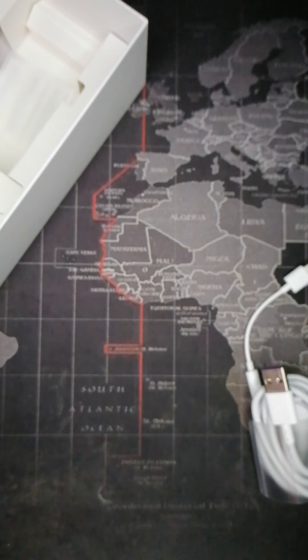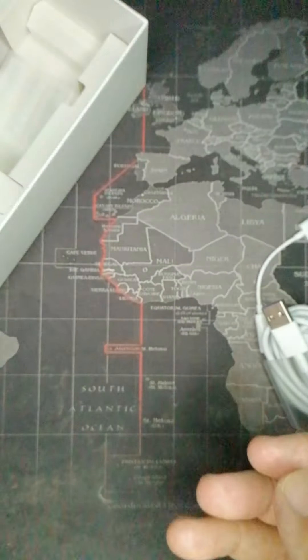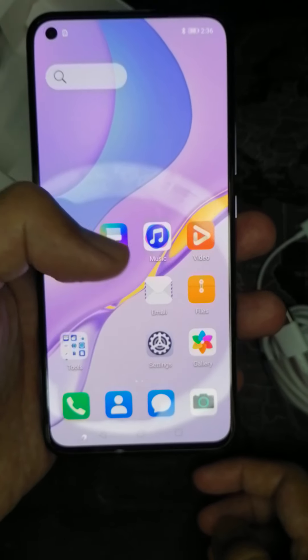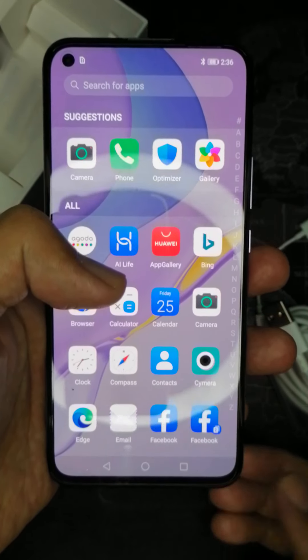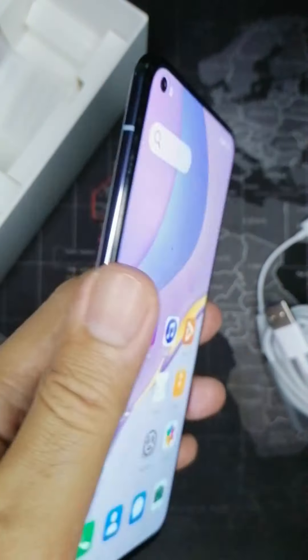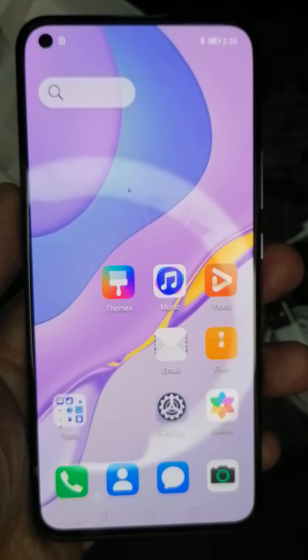We explored the camera UI — ito yung itsura nung camera interface. Now for the serious part: this phone comes with no Google Play out of the box.